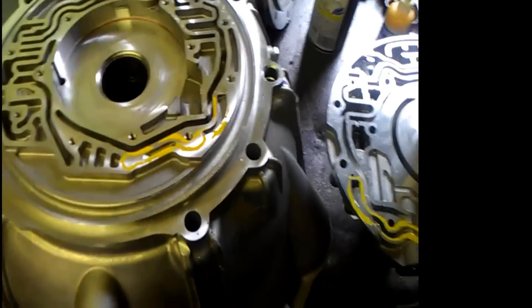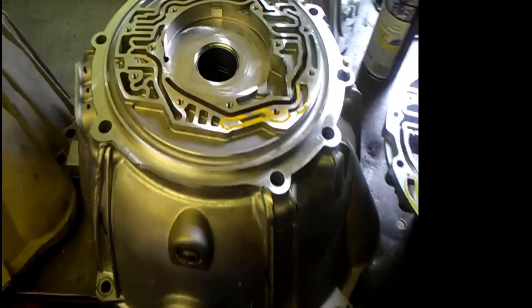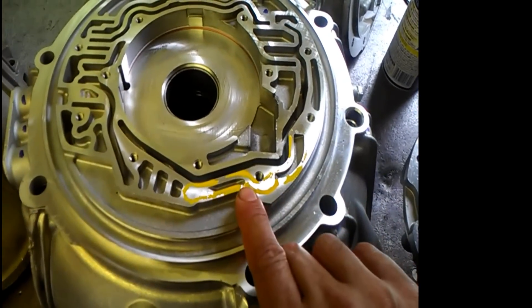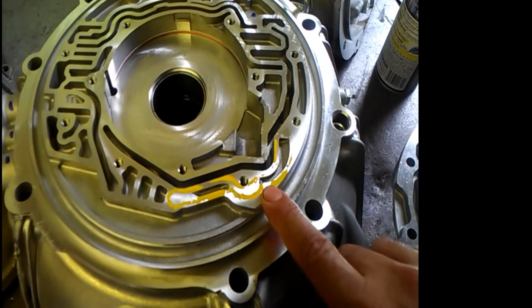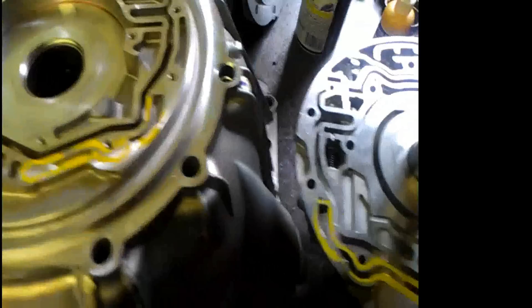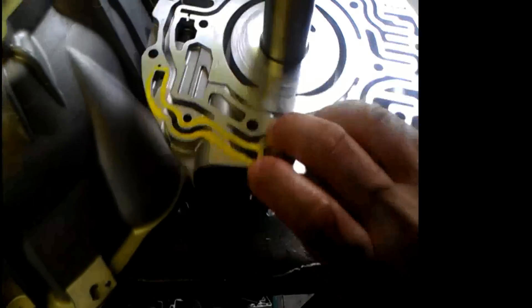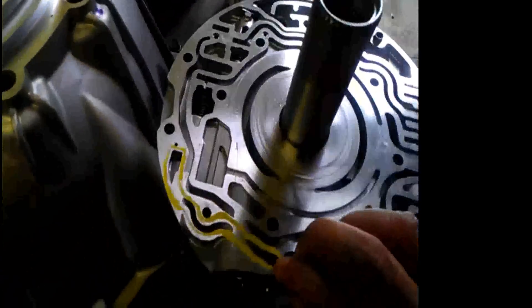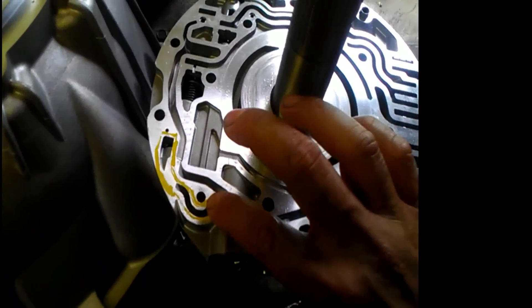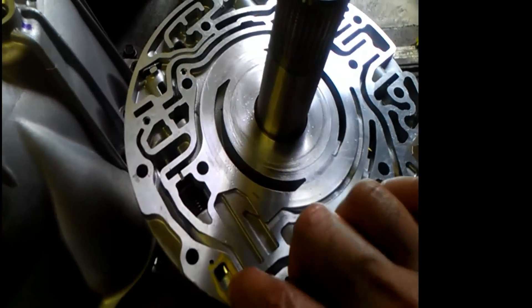The problem was here — this is a brand new Bellhausen from the dealership, and we see that this boost cord here is restricted. Here we see how long it should go, and here's the hole that comes in from the valve body to the boost valve itself. It goes and crosses underneath the bolt, and then to our boost valve here.